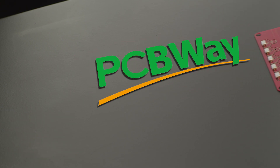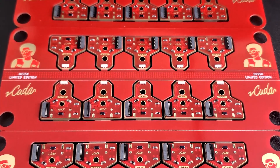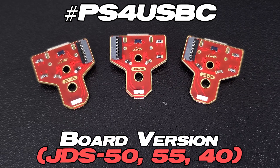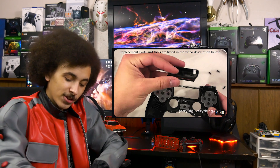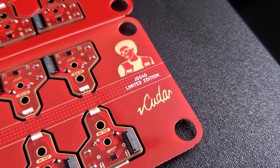I'd again like to thank Marius and PCBWay for helping make this video happen. My brain's functioning at like 38% today — still doing the giveaway though. To enter, leave a comment with the hashtag PS4USBC and include what version your board is. If you've never taken apart your controller, here is a very nice tutorial. You have till February 28th. I'll be giving away 10 in this video as well as 10 in my full PS4 custom controller video, which I'm very excited for. So if you missed this one, don't worry — there'll probably be one in March or April.